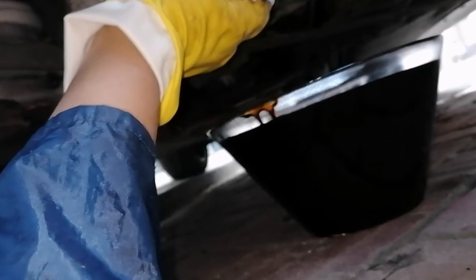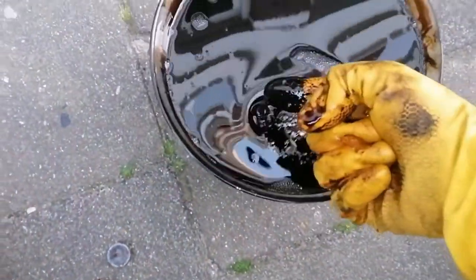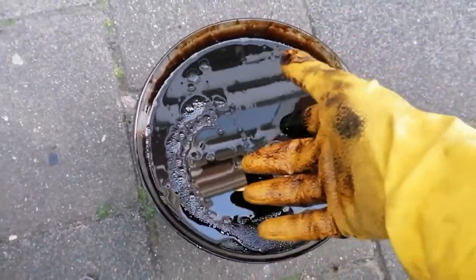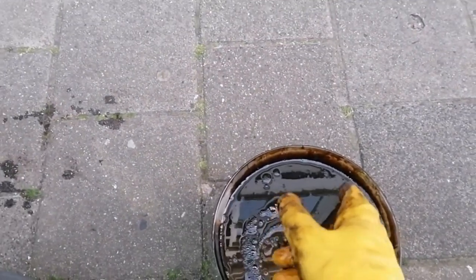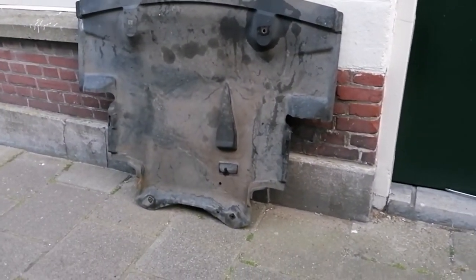I've got the old oil out — look at this, it's all thick, black, and disgusting. No idea how long ago it was last changed, but really glad we did this. Before putting the oil filter in I need to get that underplate back on, which is going to be a pain, so let me do that and I'll get back to you.